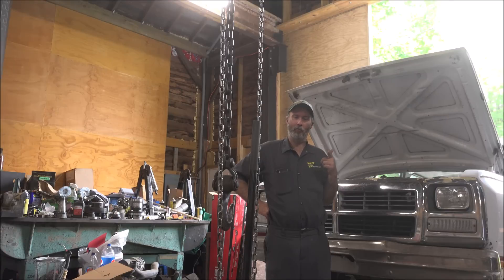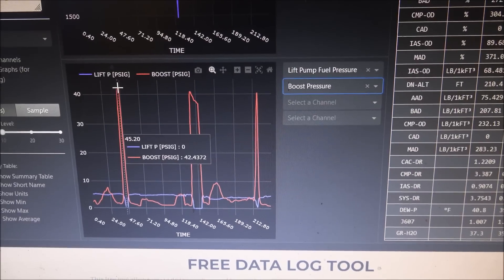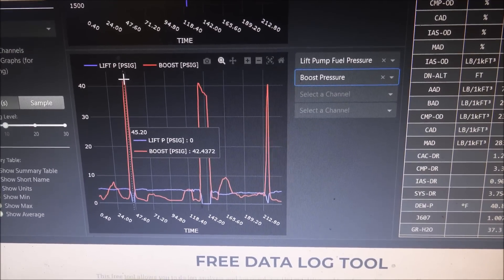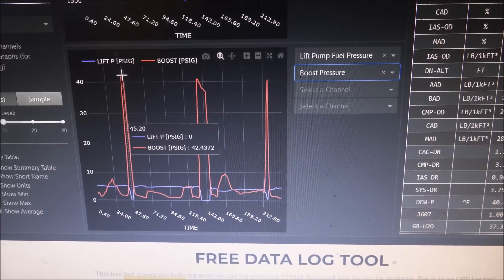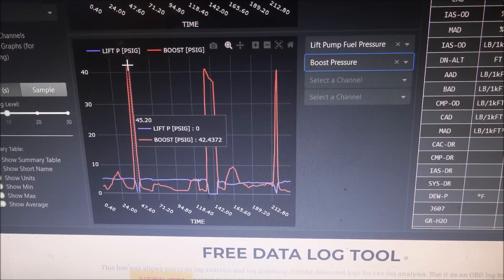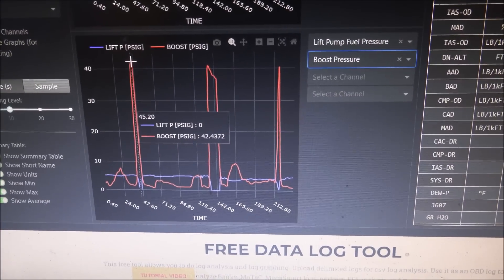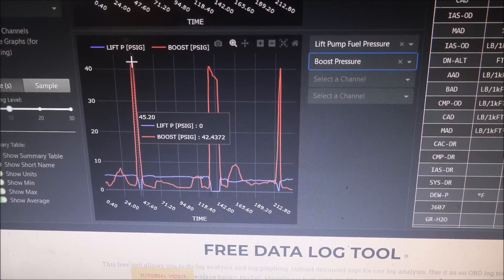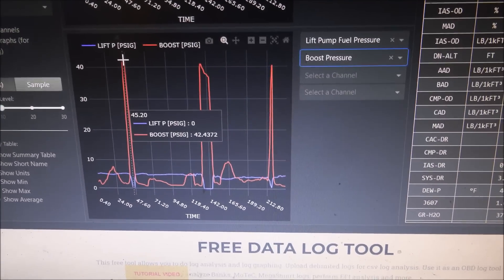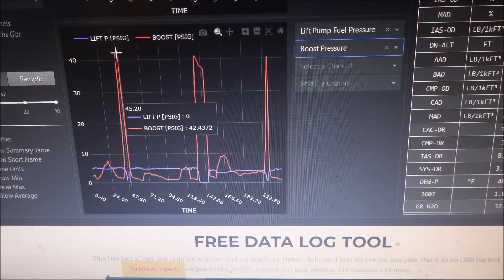I'll show you on the data log file what that looks like, and then we're going to fix this thing. This run was made with the stock lift pump and you can see that at 42 pounds of boost there was showing zero fuel pressure — the blue line being the fuel pressure line. So it's making about five psi until you put a load on it and then it would just go to zero. Totally inadequate.